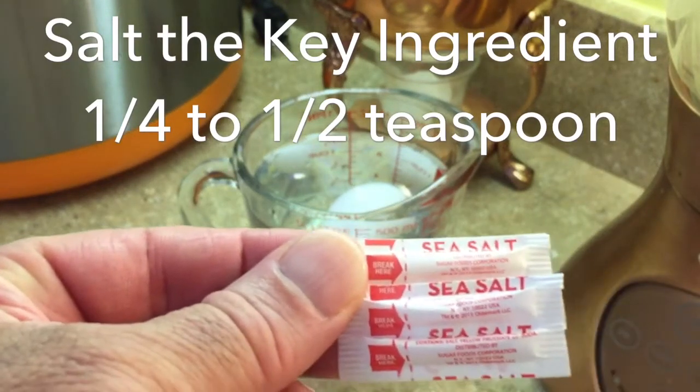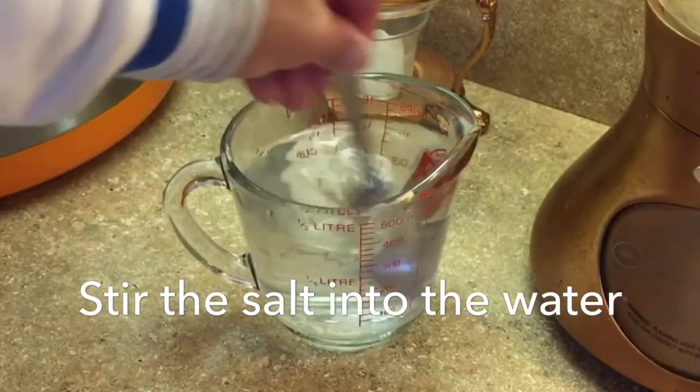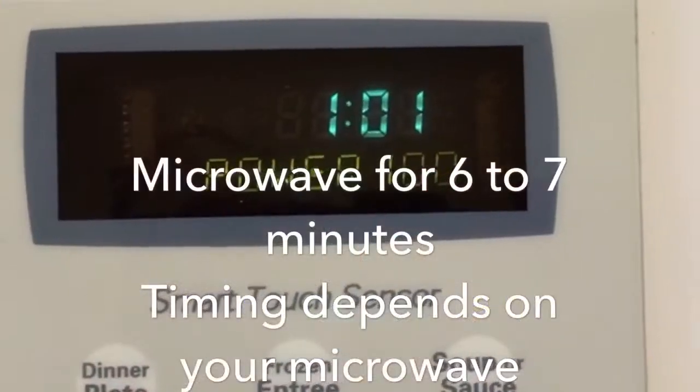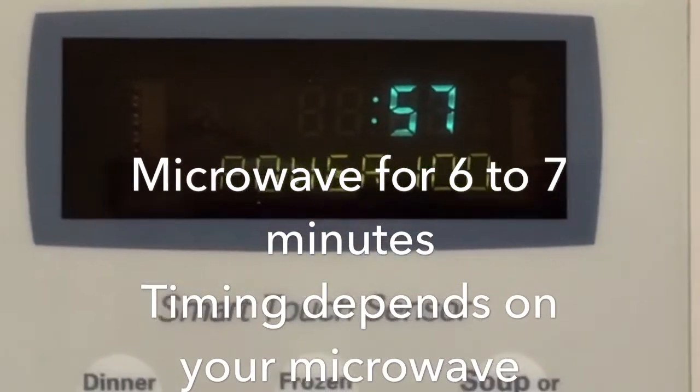Stir the salt into the water very well. Place the egg in the water and put it in the microwave for six to seven minutes.